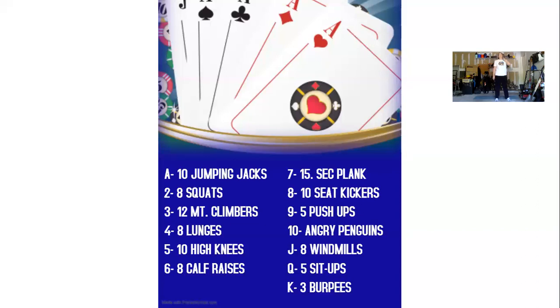For card number seven, we're gonna hold a 15 second plank. You can do the plank holding it on your hands or down on your elbows. Make sure you keep a straight back. One, two, three, four, five, six, seven, eight, nine, ten, eleven, twelve, thirteen, fourteen, fifteen.